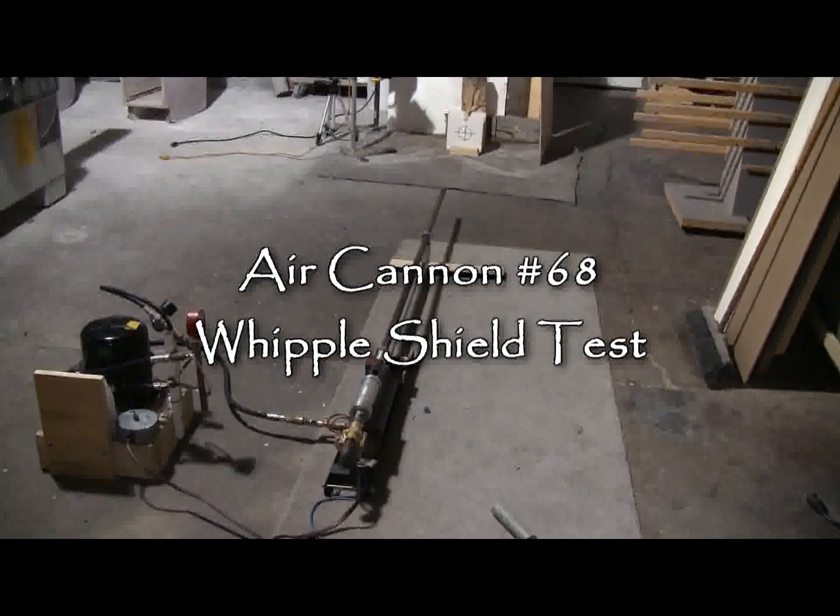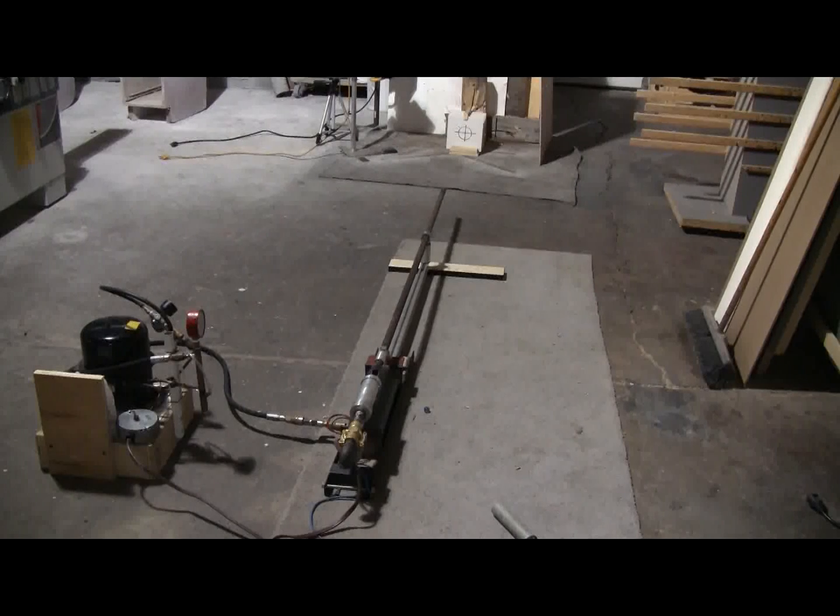Here's the setup for today's video: the Whipple Shield test. The high pressure compressor is on the left. I'll be firing the 80 grain glass marble — that's the ammo — at 400 psi, which will be right around Mach 1.